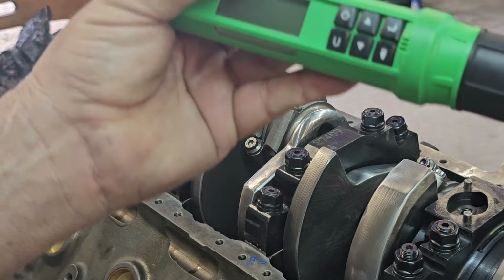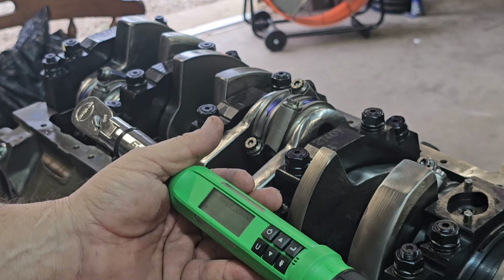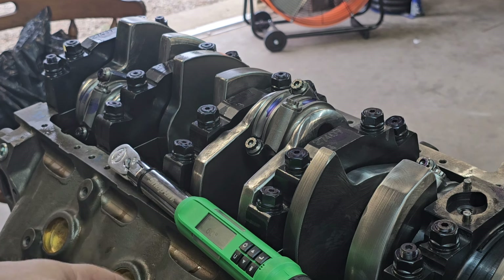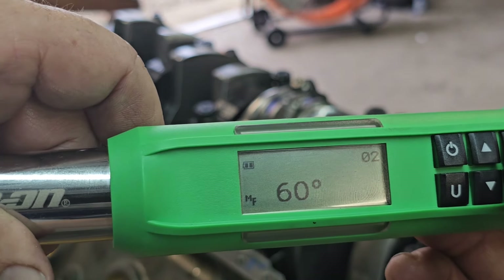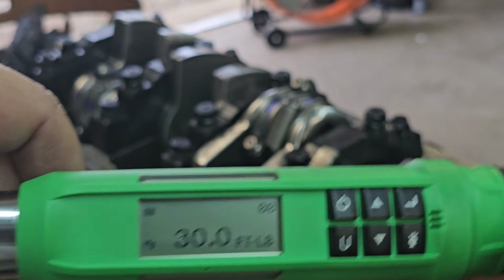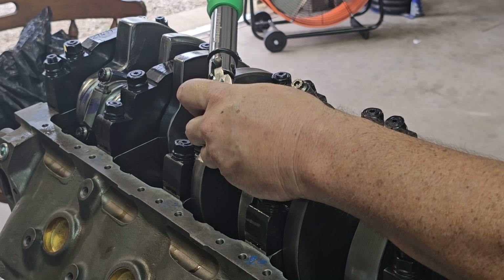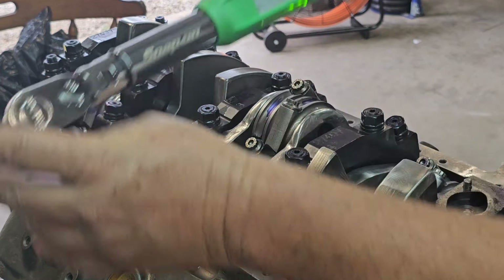Now I'll show you how to torque these using the torque-to-angle method that Molnar recommends. You need a special torque wrench capable of doing that. I've already got the specs programmed into this torque wrench and you have to let it sit still to calibrate itself. Molnar recommends 30 foot-pounds initial torque and then a 60-degree angle. They recommend a stretch of 6 to 6.4 thousandths after you finish torquing them.